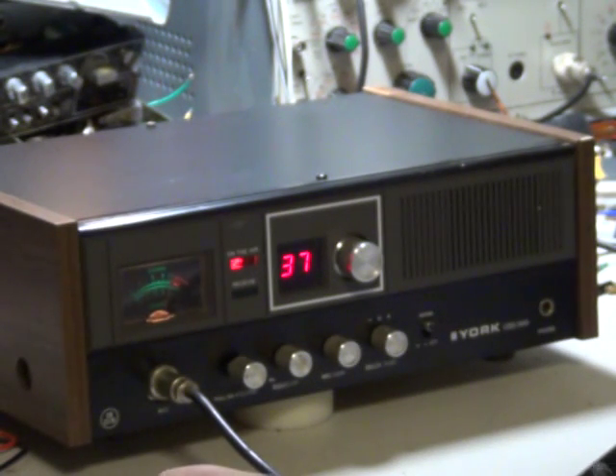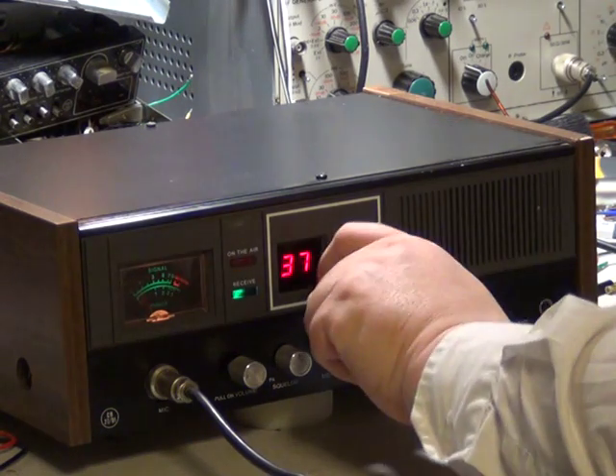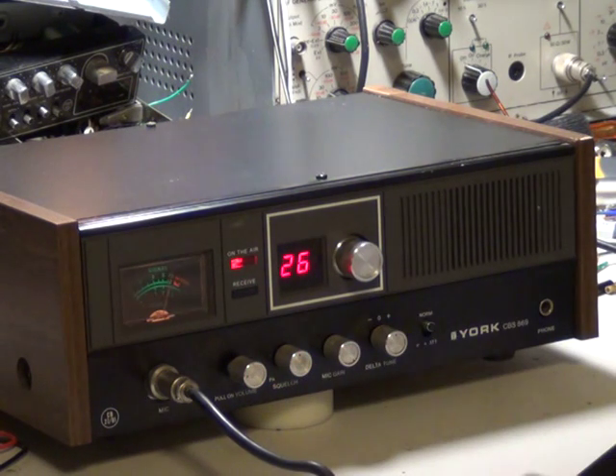Tango 21, good morning Stuart, Stuart do you copy? Let's try channel 26 again. 26 gone. Tango 21, electric man do you copy? Is that channel alright for you?